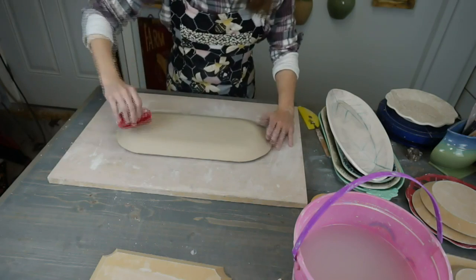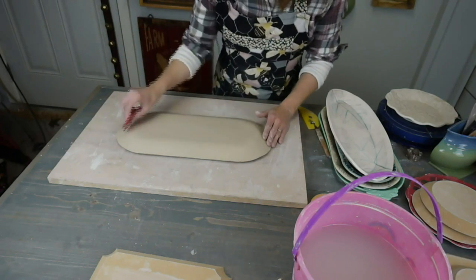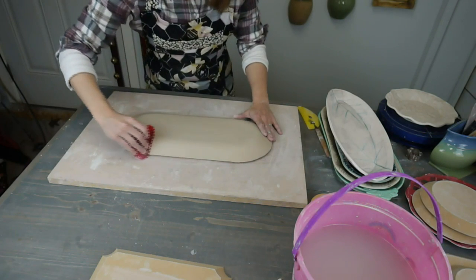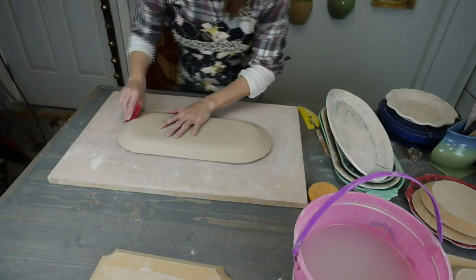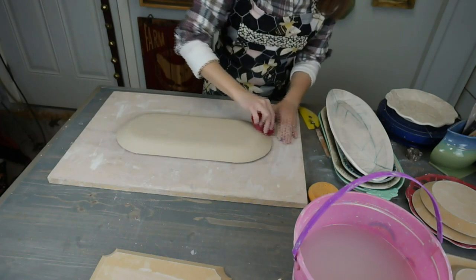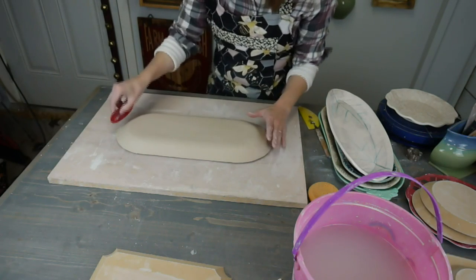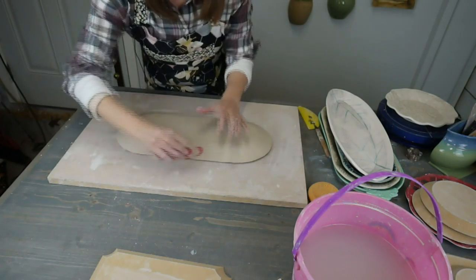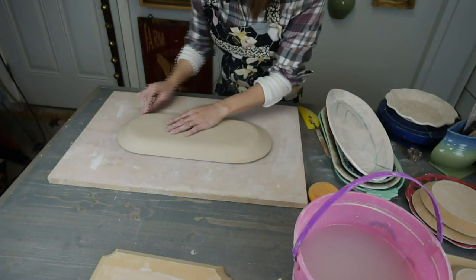I'm just very lightly using my red rib, compressing the bottom — but I'm not trying to crush it. I don't want to destroy my texture, I just want to smooth this on. I'm going to run the rib gently along the sides and you'll see the clay folding down over the edge. I'm also going to use the curved side. I'll keep bringing this down the sides until it touches the board, and when it touches the board I'm going to stop compressing.